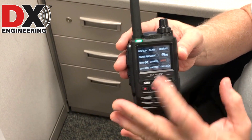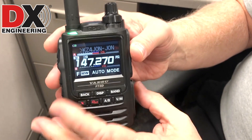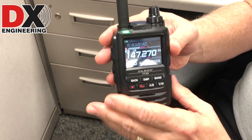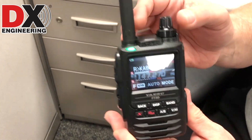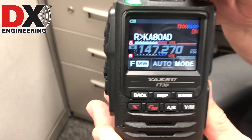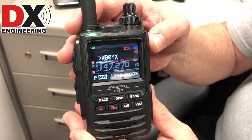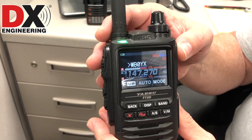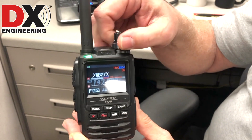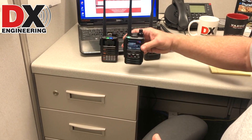If you're used to the FT-2DR's menuing system, the FT-3DR is very similar. Press the button and there are all your menus — and of course it's touch, so you can go into your menus with the touch screen. That's a little bit of a demonstration of the radio itself, and I'm going to go into the details as far as the radio goes.